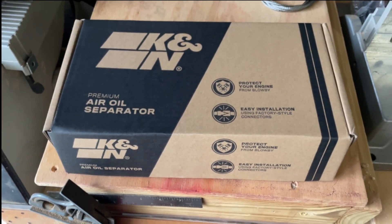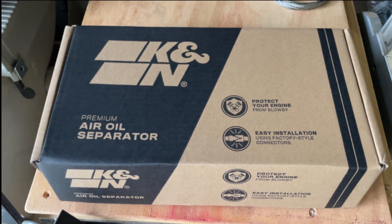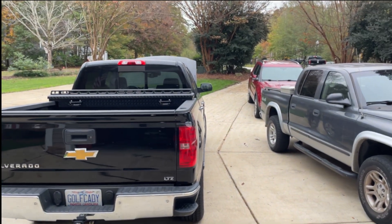Today I'm going to run through how I'm going to install this oil catch can from K&N in my 2015 Chevy Silverado. Let's get started.